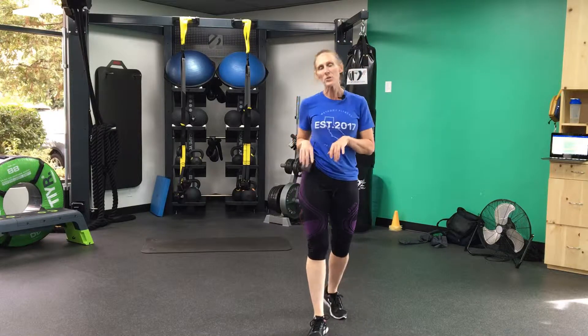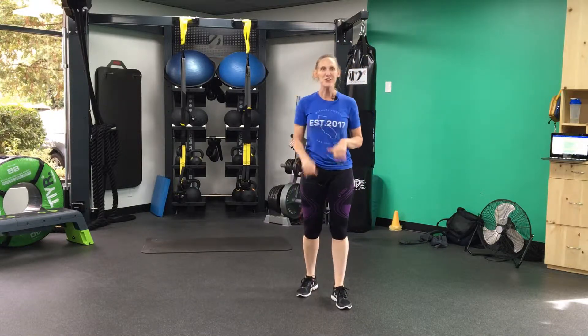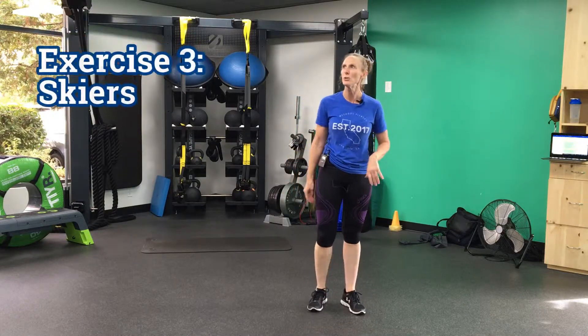Excellent. Remember, we've still got one more exercise — we've still got those cross-country skiers one more time. 45 seconds of work and then you're done. You can go about your day, or you can do another workout — it's up to you. Here we go, two, one, and here we go.